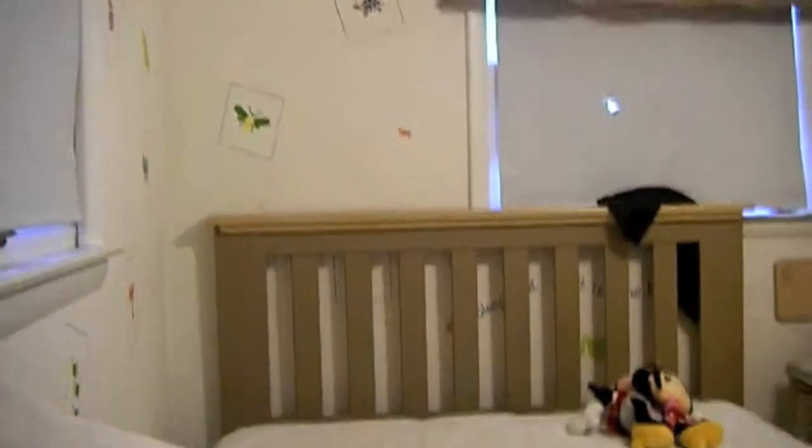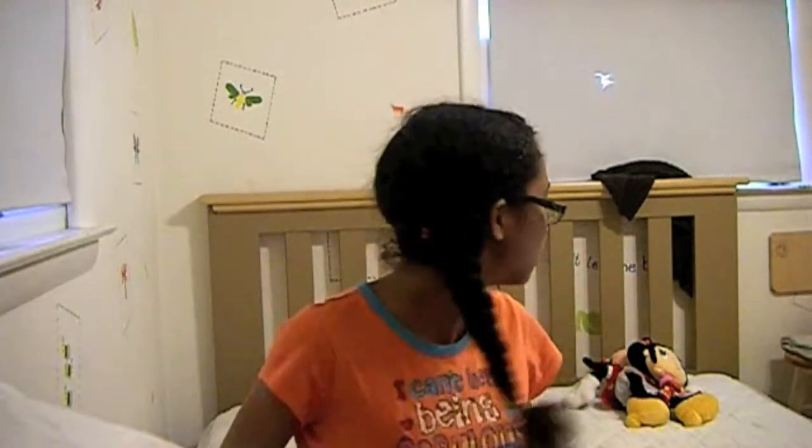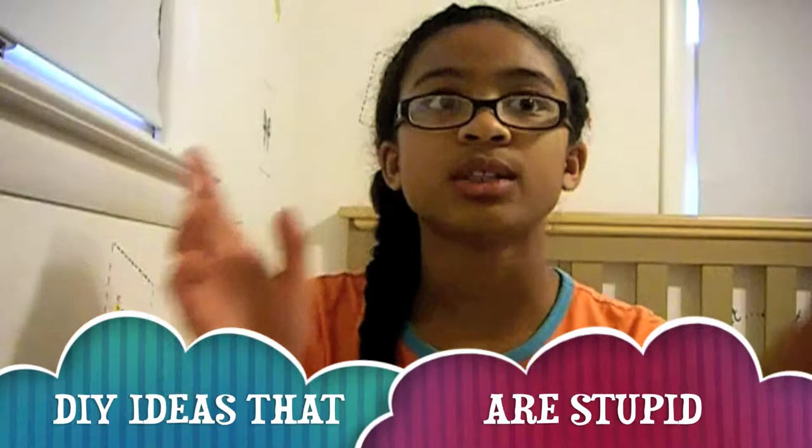How many minutes do I have? Twelve? What the heck? Hey guys, so today I'm doing another SID,